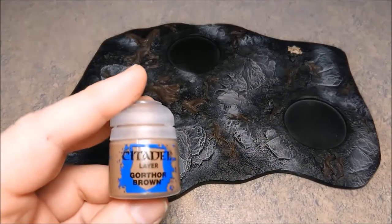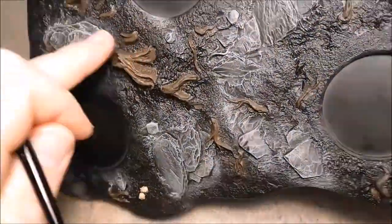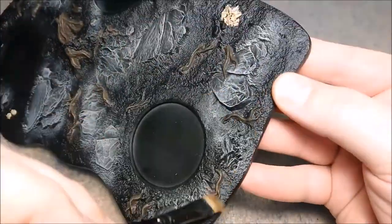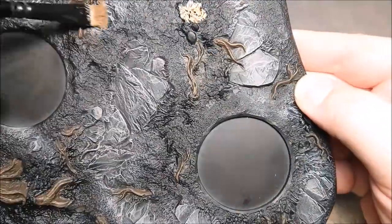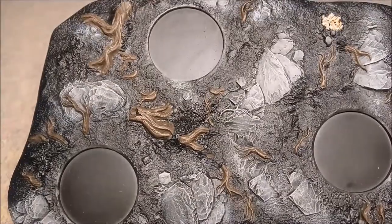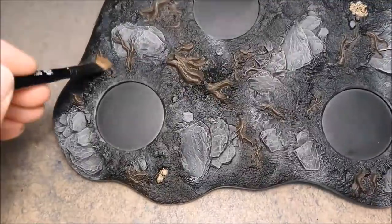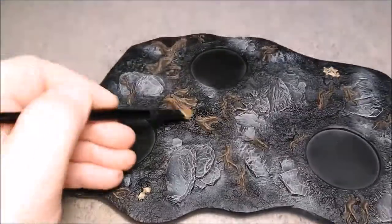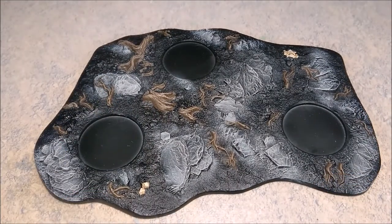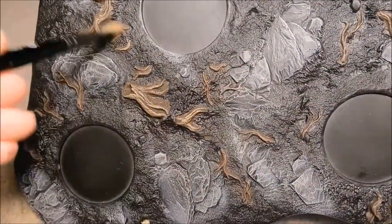On to Gorthor Brown, then Zandri Dust for the dry brushing of the tree stumps. If you want a deeper look into the way the wood is painted, make sure you check out the other Citadel Woods video I just made a couple of days ago. There you go — that's Zandri Dust. You've got some really fine-looking wood.